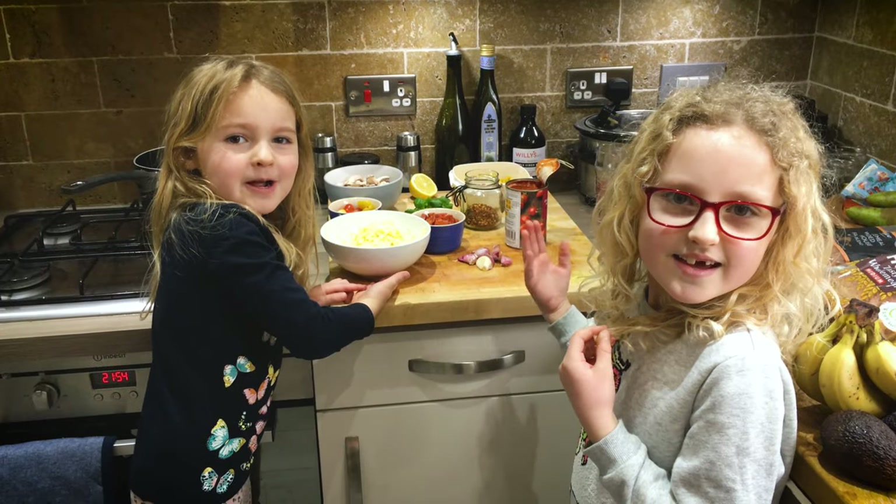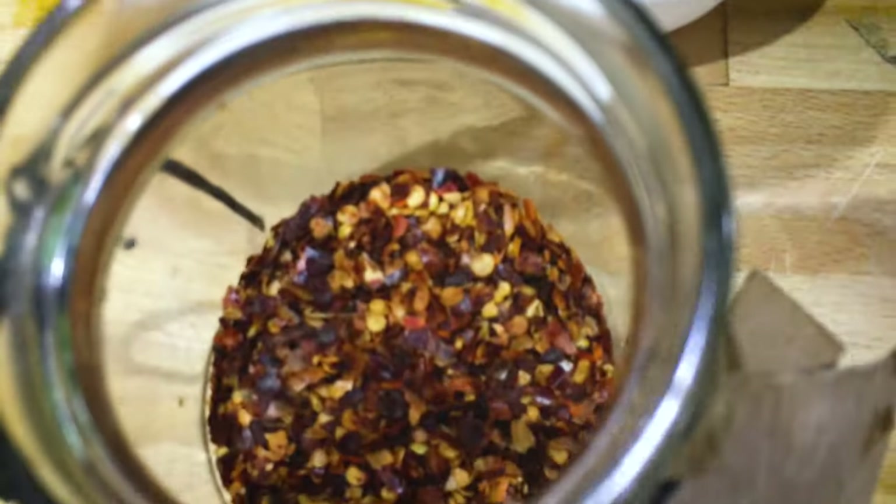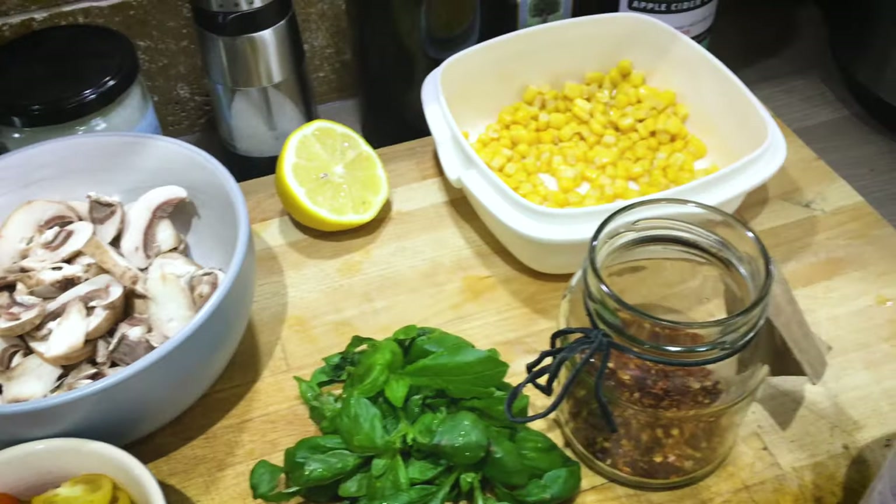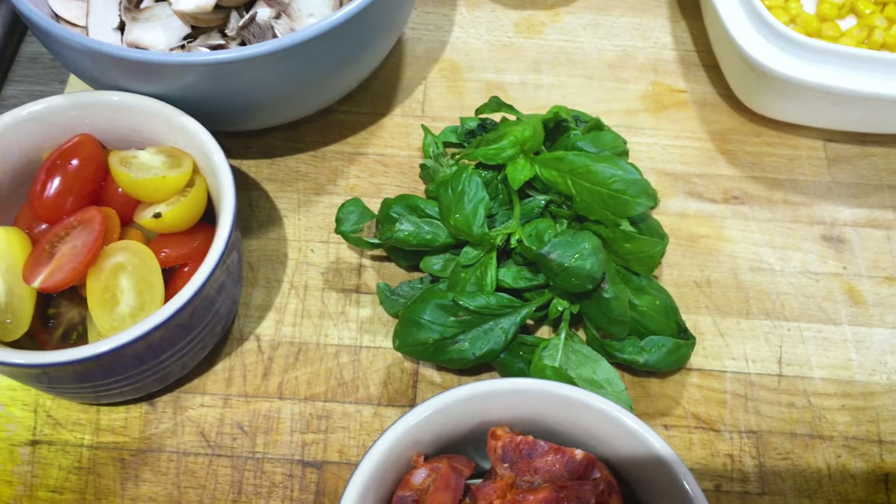Here are our ingredients: cheese, chorizo, tomatoes, mushrooms, sweet corn and garlic. We've got basil.